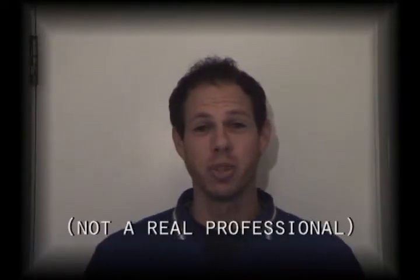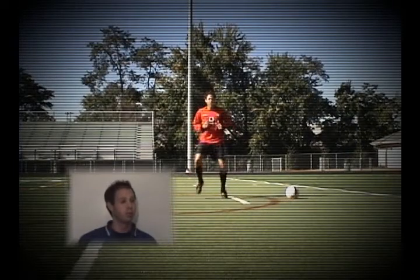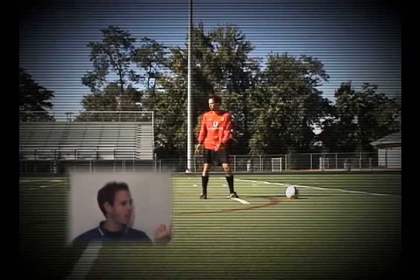Hi folks, I'm professional soccer player JJ Vecchio. Today I'm going to explain how to properly kick a soccer ball. To help us demonstrate our skill, we'll be using my good friend JJ Vecchio. Hey, that's me!